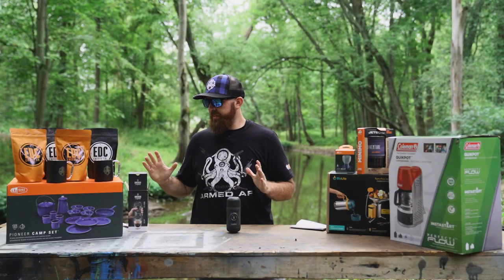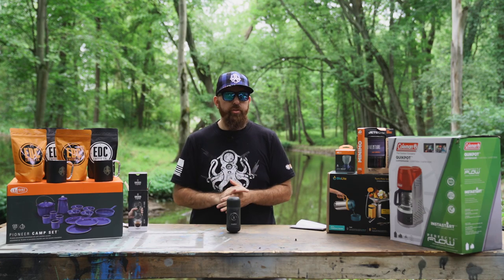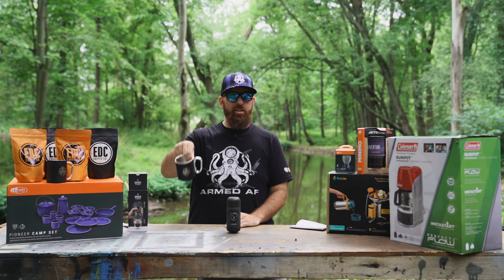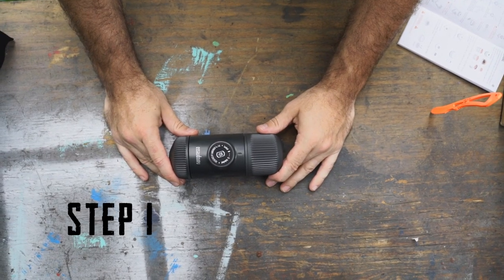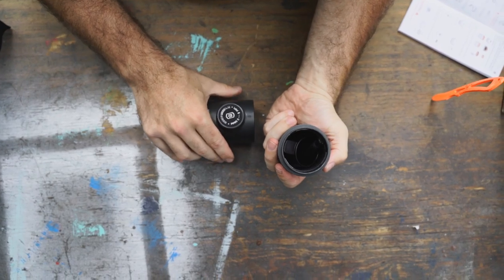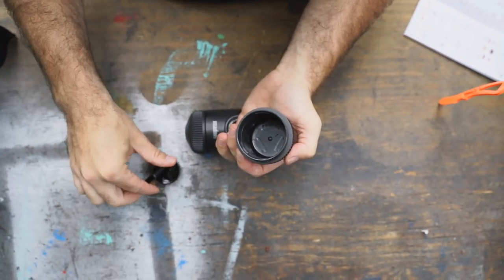We've unboxed our Nanopresso and we are going to attempt to make our first cup of coffee with it using our awesome Leviathan Prime carabiner clip coffee mugs. Step one: remove water reservoir, coffee scoop, and brush.